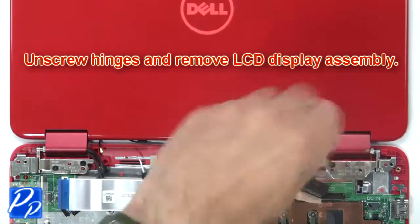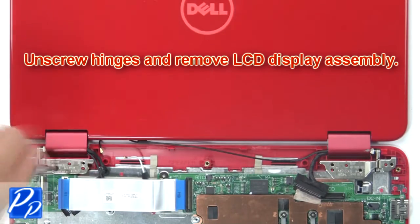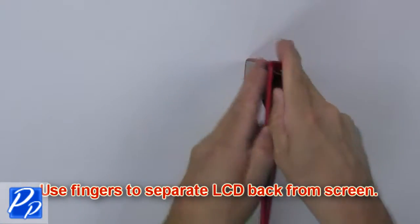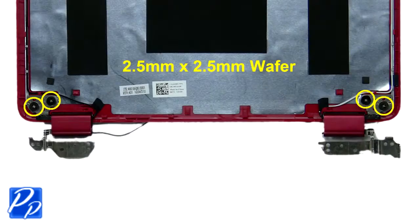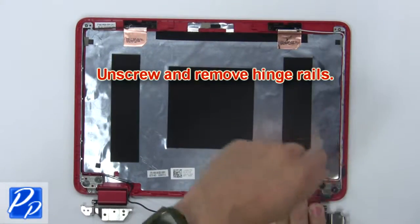Then unscrew the hinges and remove the LCD display assembly. Then use your fingers to separate the LCD back from the screen. Now unscrew and remove the hinge rails.